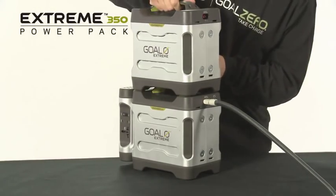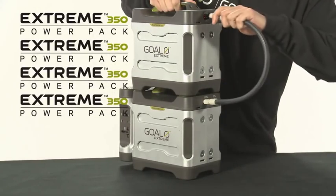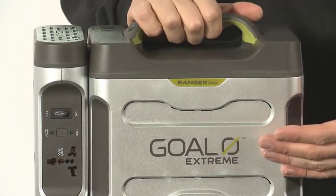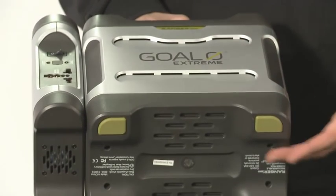If you need more power, simply stack and chain up to 4 Xtreme 350 Power Packs. It has built-in cooling vents and rubberized feet.